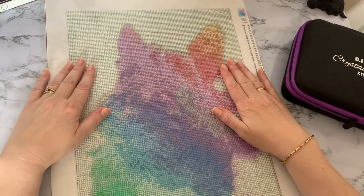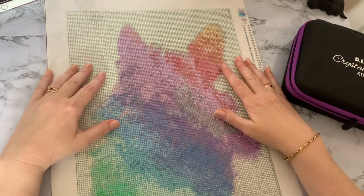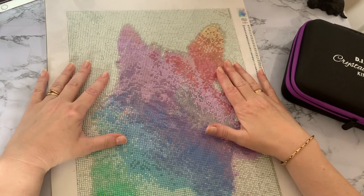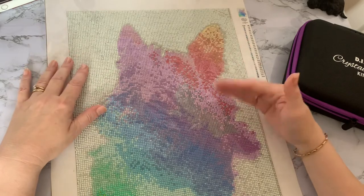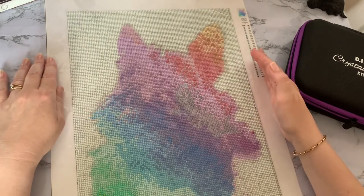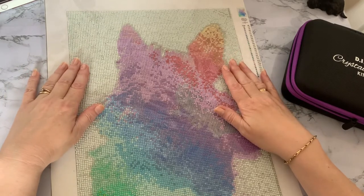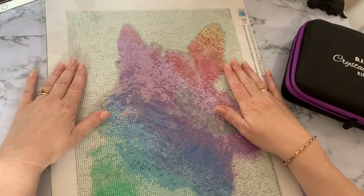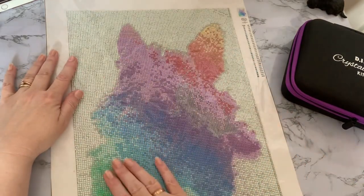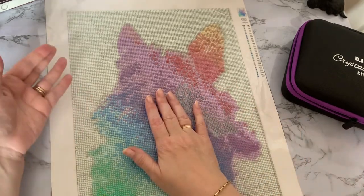It is the second custom unfortunately that has had drills missing. If you watch out for another video, I am going to kit up the third one and make sure I've got all the drills. I have contacted them and I know they will send me the drills, but if I've got the color I'll probably just go ahead and finish it off. I did enjoy doing this canvas - the drills are very good quality, very shiny, and the happy bright colors really cheered me up.